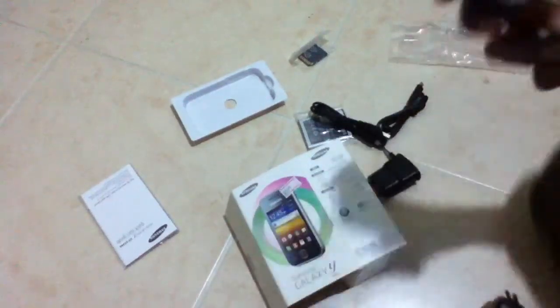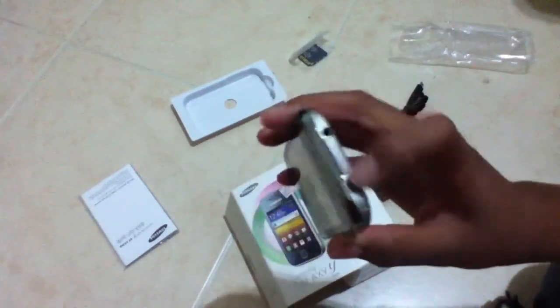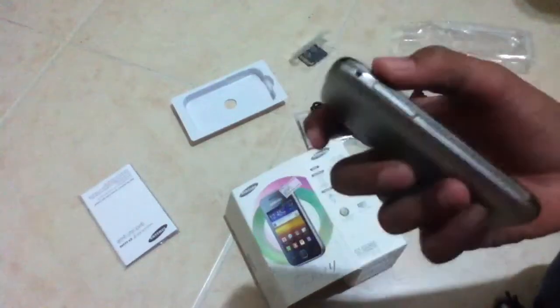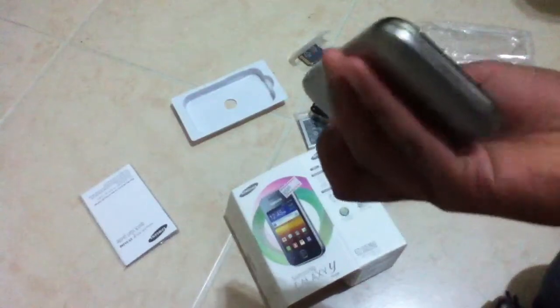So let's give this a try. You can see if I go along the side: power button, USB port, headphone jack, volume up and down. That's about it — nothing on the bottom.